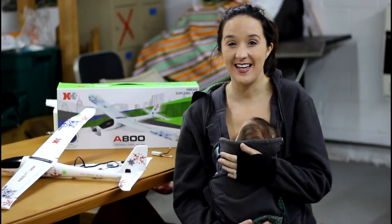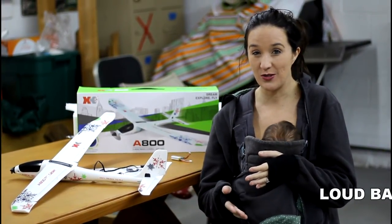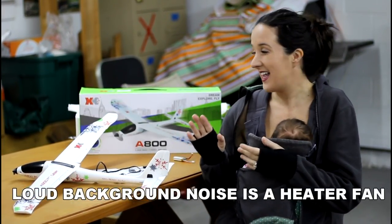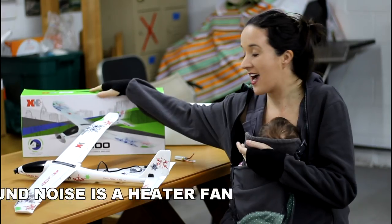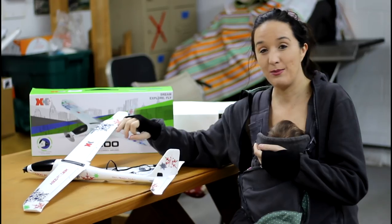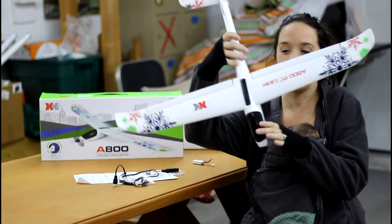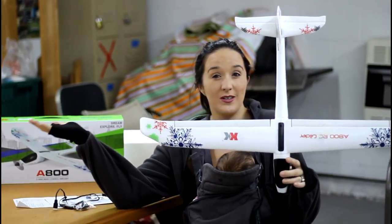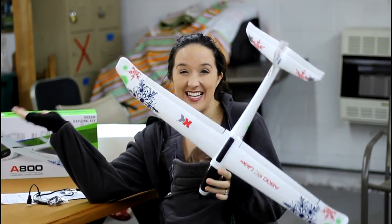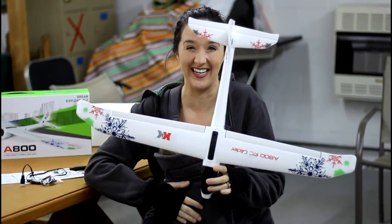I'm really excited about today's video because you all said you really enjoyed seeing me fly the Delta Red one. So I picked this out especially for me. This is the XK8 800. It's like a little ready-to-fly plane. We had a little XK plane on the channel before and we really liked it. But this one stood out to me because it's Christmas themed or winter themed. It has snowflakes all over it — I think it looks amazing. That's why I got it.